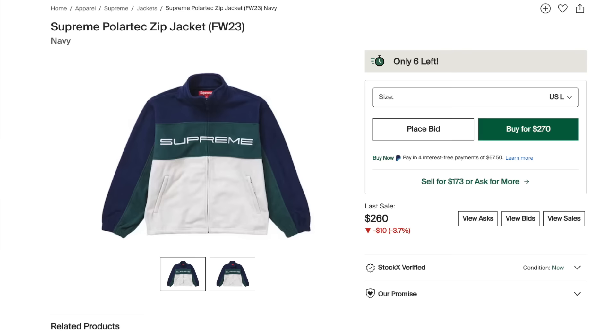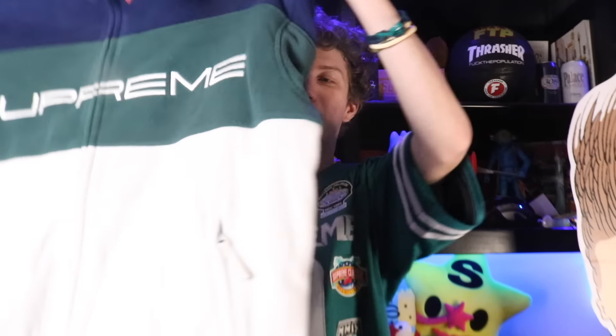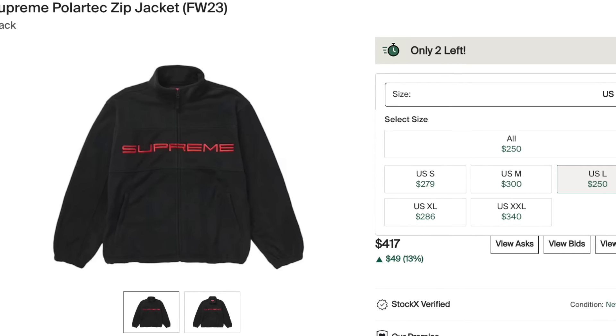These fleeces are going crazy on the market. This was another item I had a feeling on - they were like $158, that is like the cheapest fleece I think Supreme's ever came out with. I know I carted this with some other items and I'm very regretful I didn't get more of these. I wanted the red color as well - this was my personal favorite. But I also wish I got the black and red because that is going crazy on the market also.